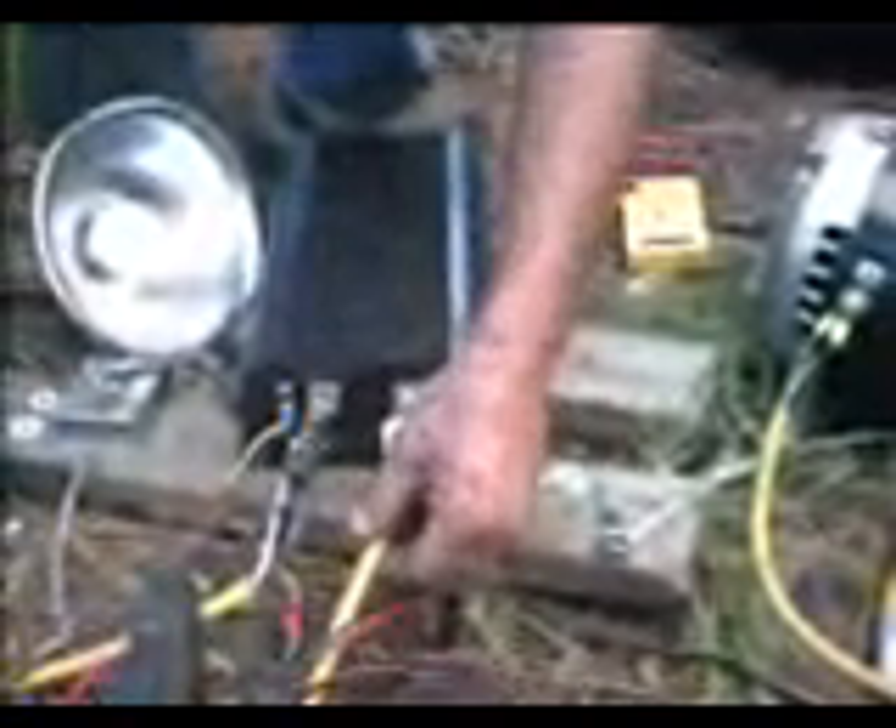We have our motor wire here. This is our positive motor wire and it goes over to here. We have our negative motor wire here, and it also goes over to the other motor.